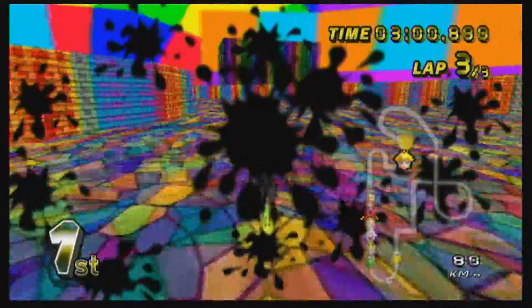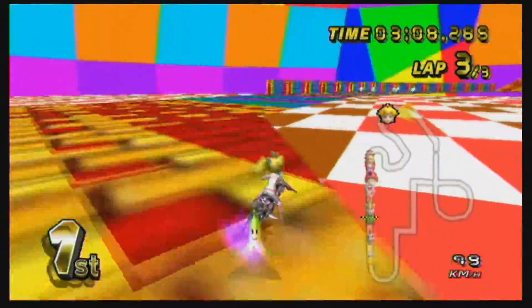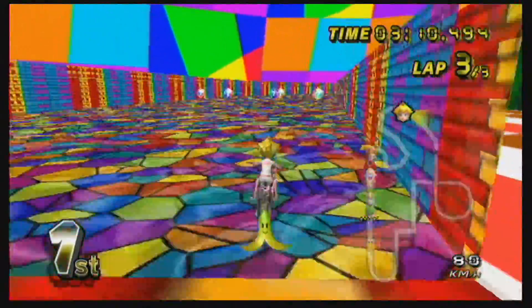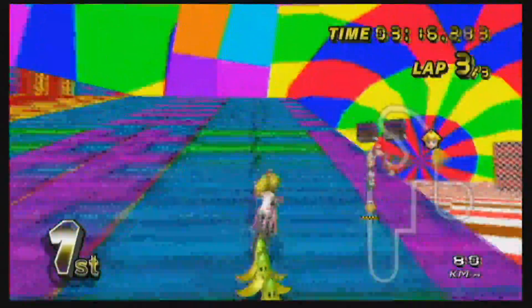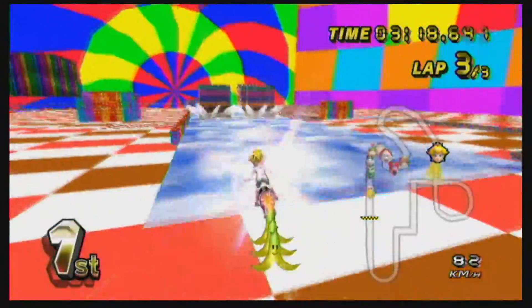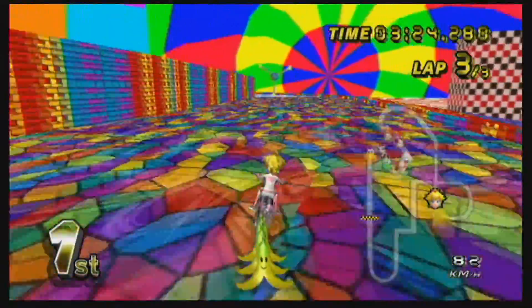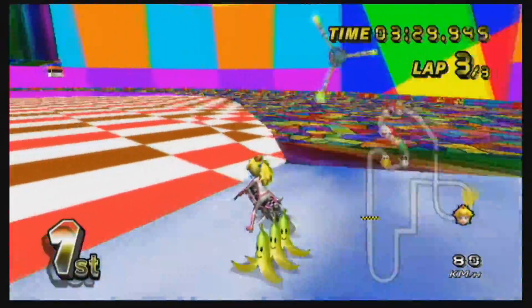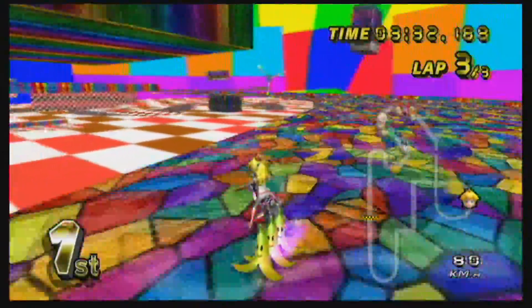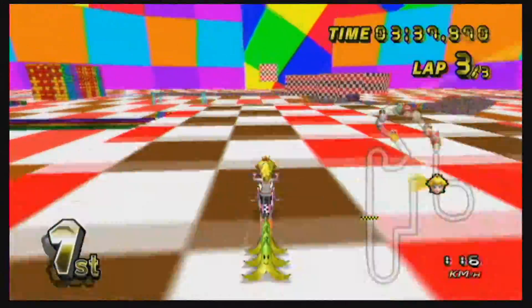Oh, that color. A lot less whiteness — that makes them look bland. Maybe it's just fearing for the worst, that other texture. This looks like a colored nightmare, but I like the way it looks. It makes those colors stand out a lot more.